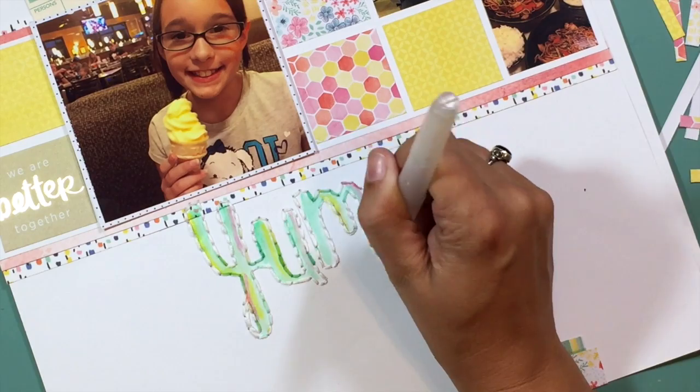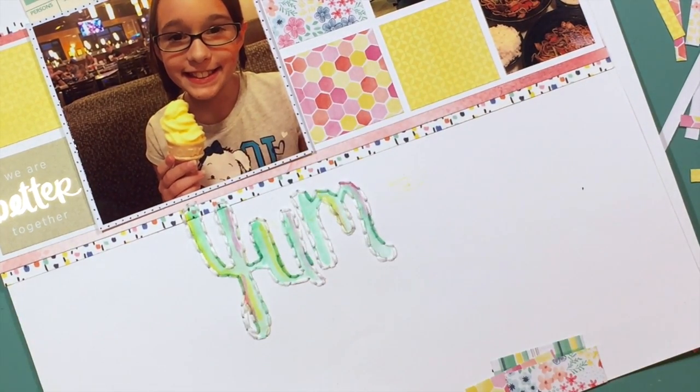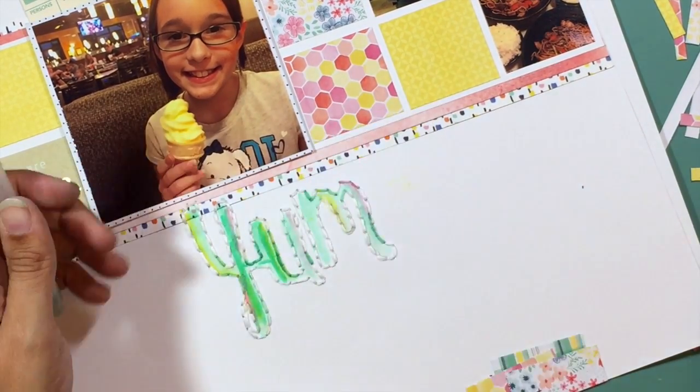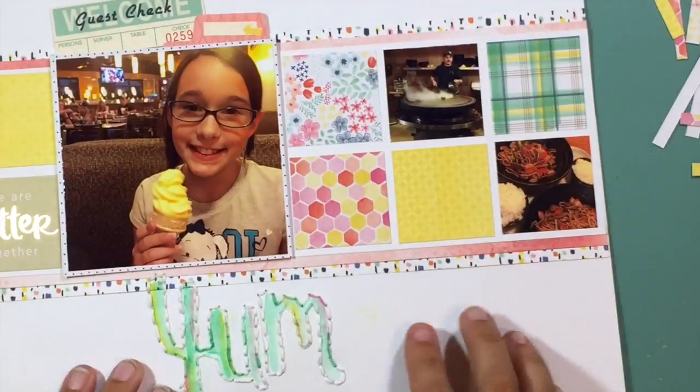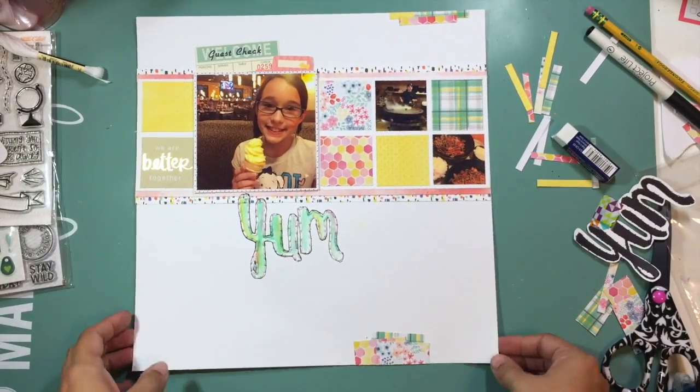I'm adding in some of the pink and yellow that's also on this layout so that I get a fun marbled look throughout all of those letters in the word 'yum,' and that's going to go with the rest of the embellishments I'm putting in this little area.